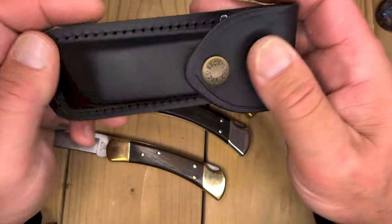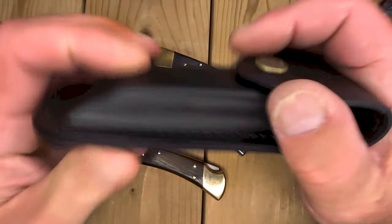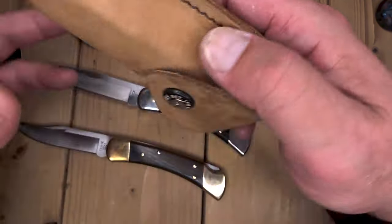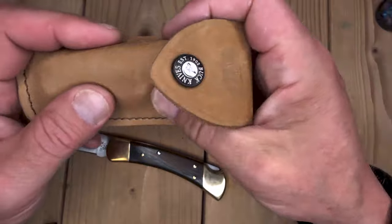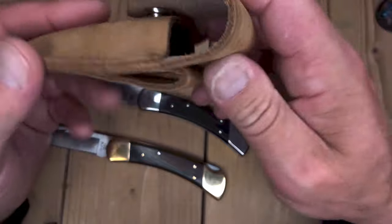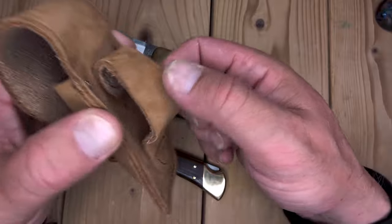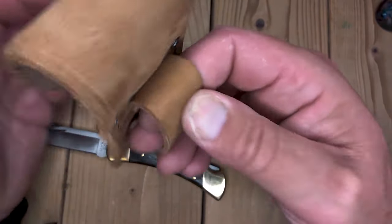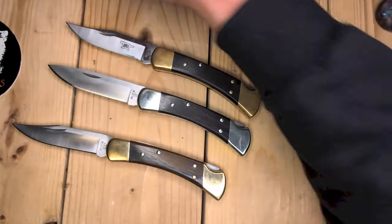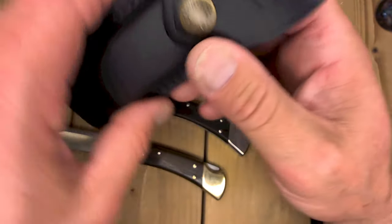It comes with the standard black Made in Mexico 110 sheath, which is really fine. You do not want to keep your 110s in the sheaths — they patina up really fast. They are really tight until they stretch out. This is very stiff leather and will scratch up the bolsters a bit. This is the one I ordered with my Custom 112 — it is very supple and soft. I like the brown. This is a Made in USA. The one thing I do not like about it is that the belt loop is really soft, so when you have it on your belt it does flap around a little bit, because the Buck is a heavy knife.